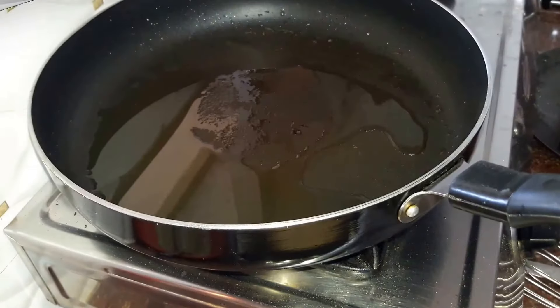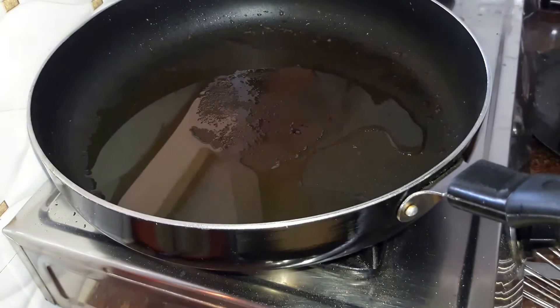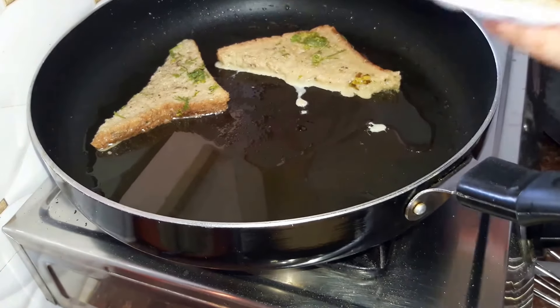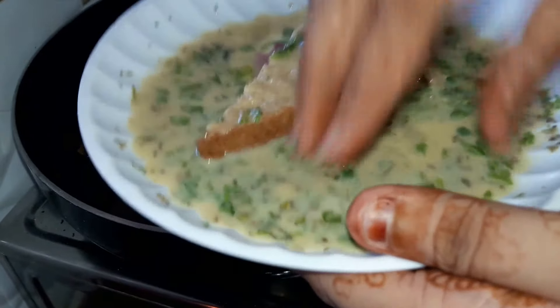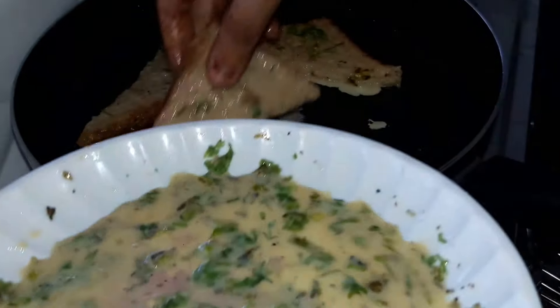We have heated a pan and will place our bread slices into it. Do not allow the bread slices to get soggy — just dip them into the egg mixture and place them onto the pan.